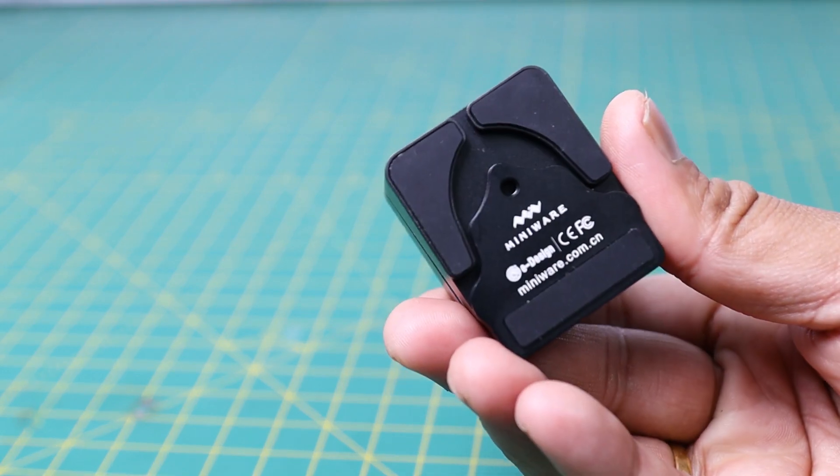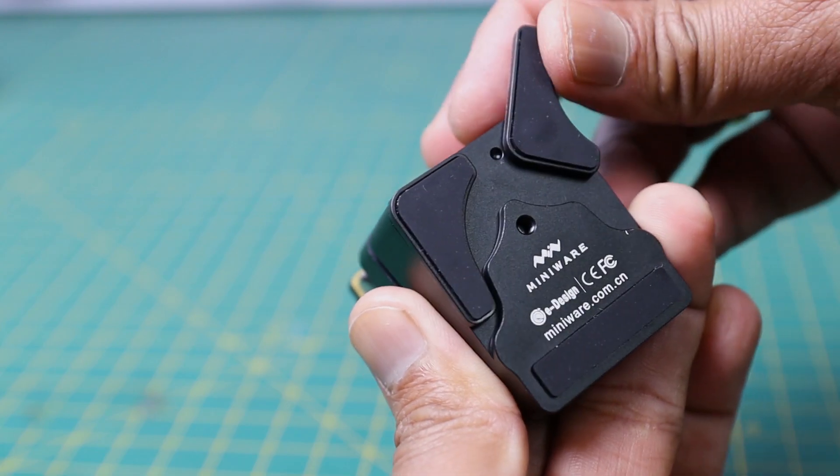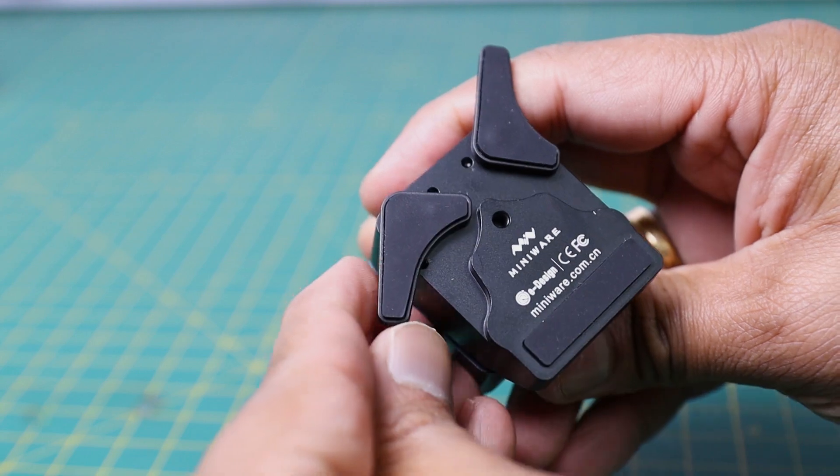On the bottom, two foldable supporting legs are provided. You can unfold them when using. They will provide anti-slip stable support to the hot plate.